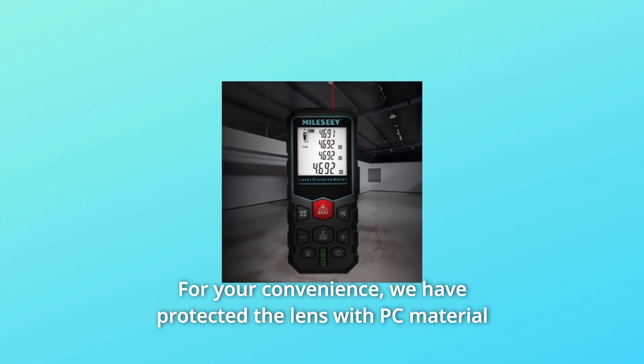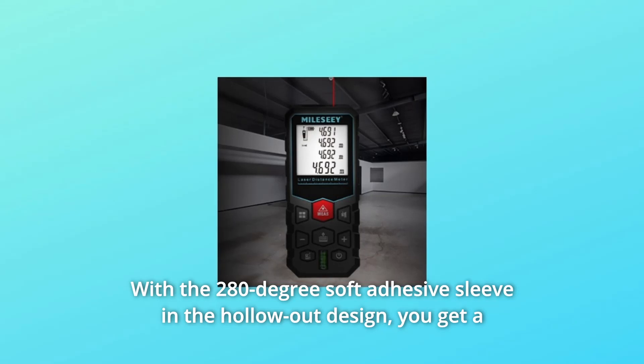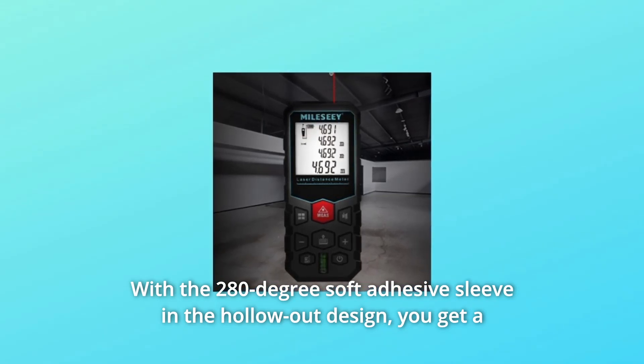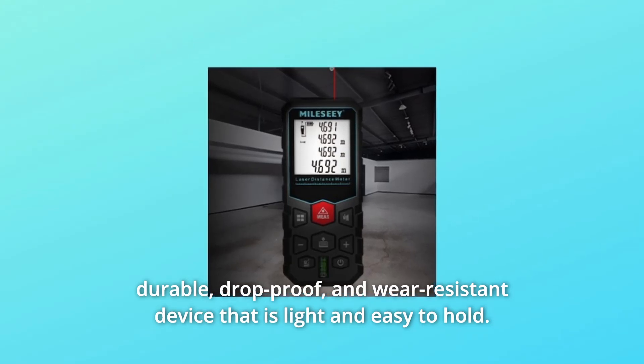We have protected the lens with PC material so that you can enjoy years of use. With the 280-degree soft adhesive sleeve in a hollow-out design, you get a durable, drop-proof, and wear-resistant device that is light and easy to hold.